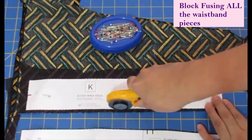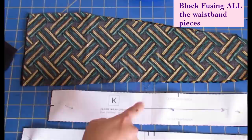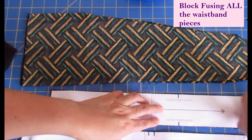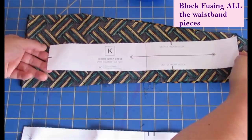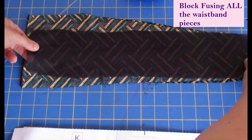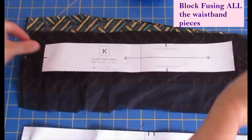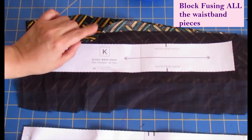I've worked with rayon a lot and it's a really flimsy fabric for a waistband. The back waistband is supposed to have only the outer piece interfaced, but I've decided to interface both — inner and outer. For the front waistbands, cut four times, I've interfaced all of them as well. I'll block-fuse the interfacing to the fabric first, then cut. All my waistband pieces will be interfaced, both outer and inner, to give more structure to this flimsy rayon.